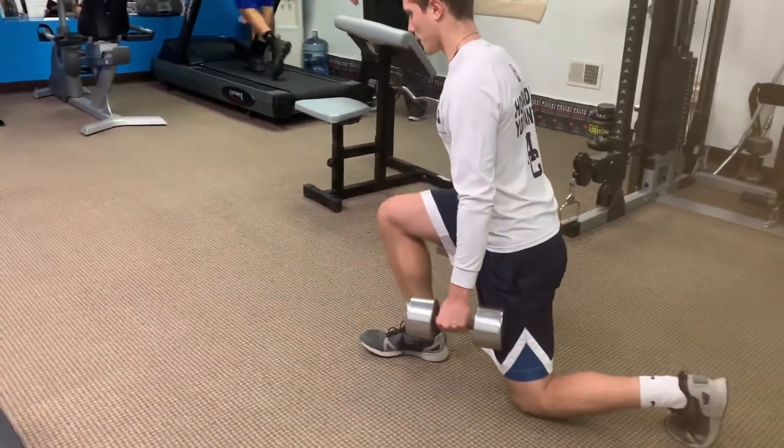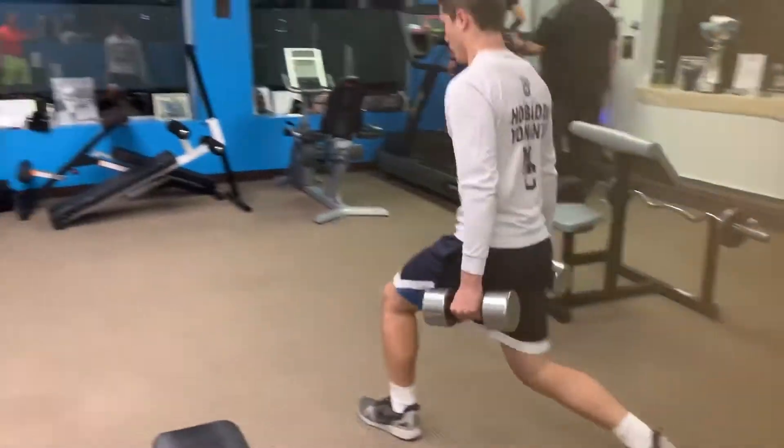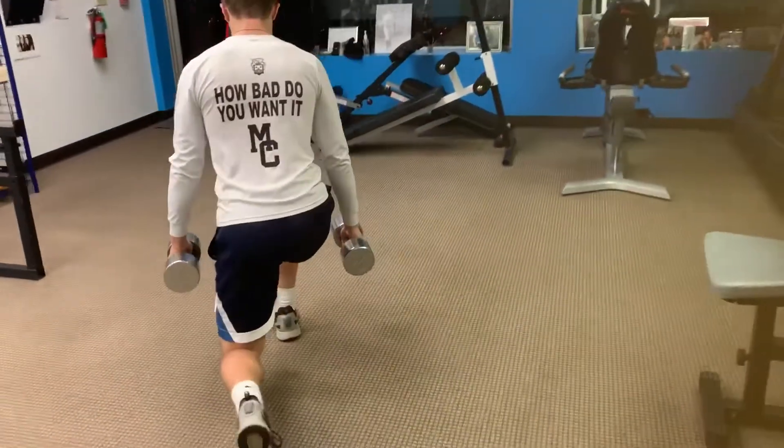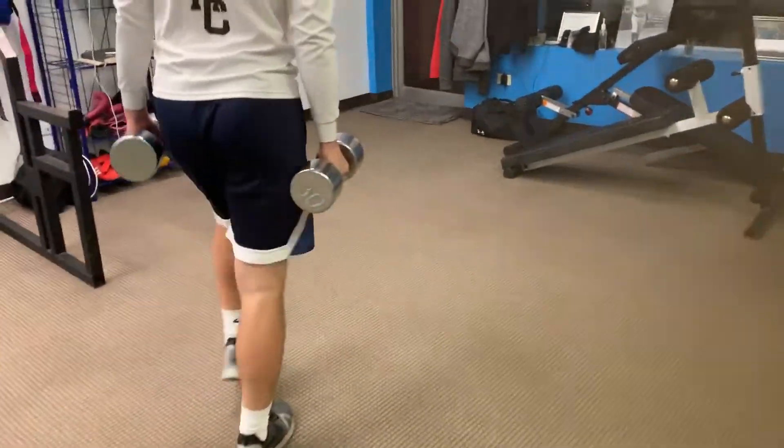It puts an extra stretch on it. Atta boy. You're doing great. This is our third exercise — walk and lunge, slow and controlled. He strides all the way through, doesn't stop halfway.